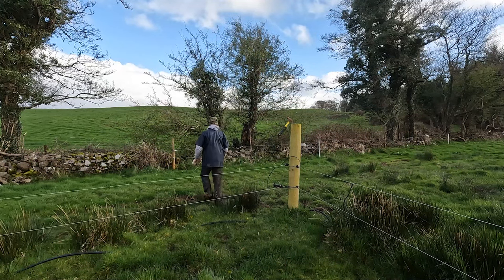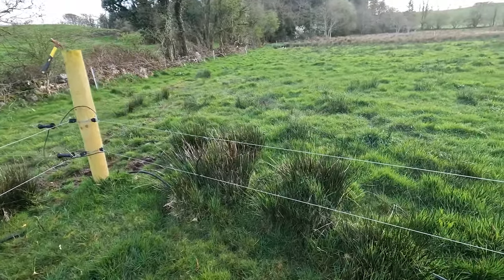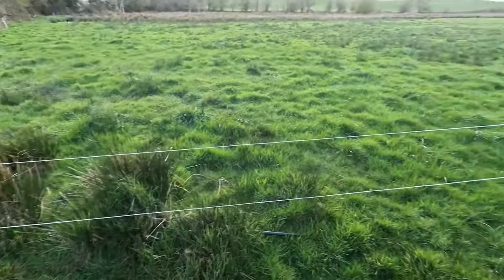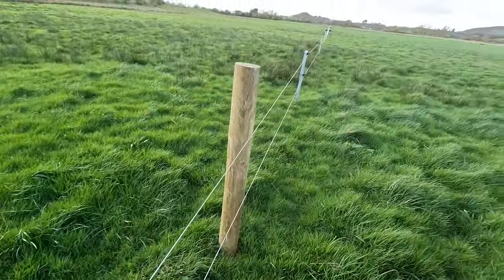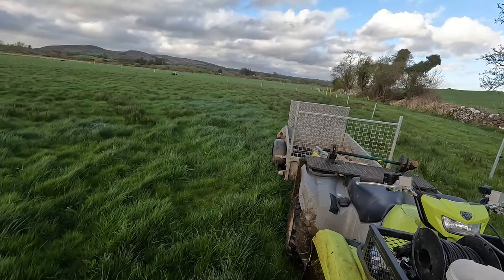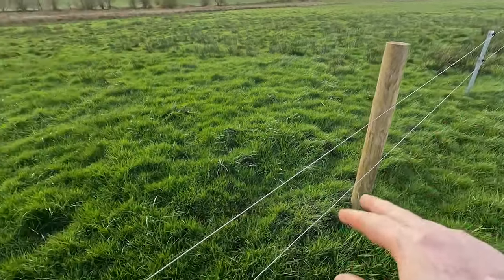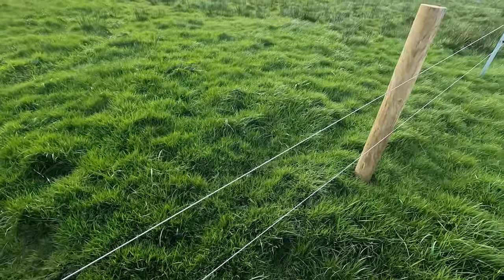What I've done here is I'm starting to put in gates in between the paddocks, because it was too awkward bringing them onto the walkway. One would go out and the other one would be running up and down the fence. So wherever the awkward spots are, I'm just going to put in gate posts.